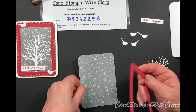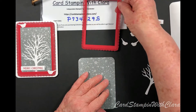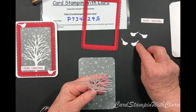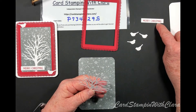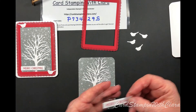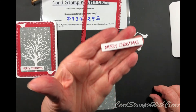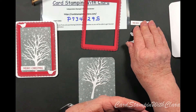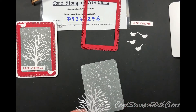I'm going to lay this up here and start with the tree. You only need two birds but I like to have a couple of extras in case I drop one. The 'Merry Christmas' sentiment comes from the Peaceful Deer set, and the small die that cuts it out comes in the Beauty of Friendship set as well.